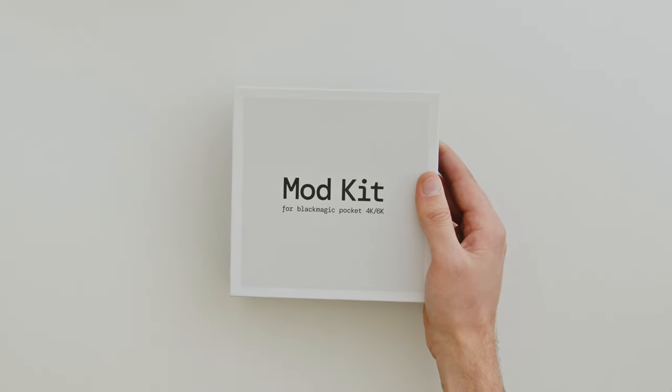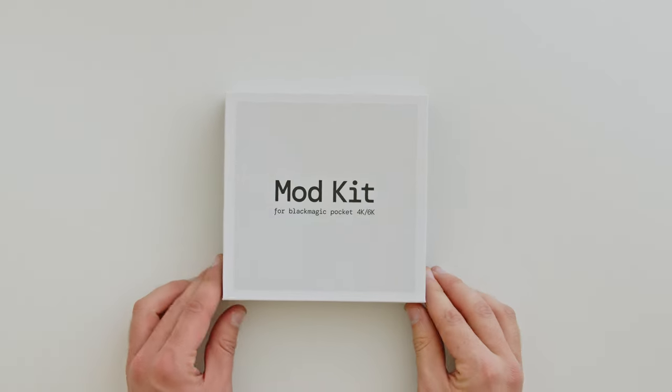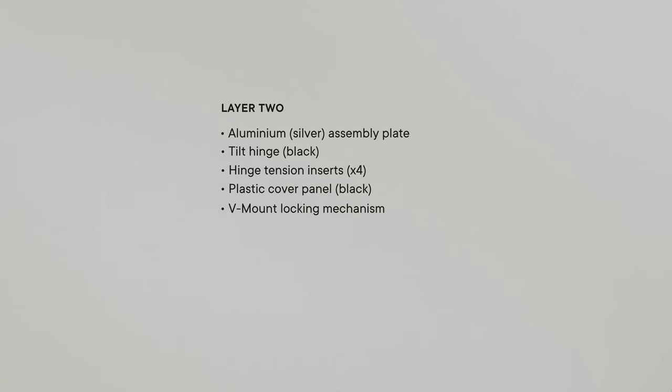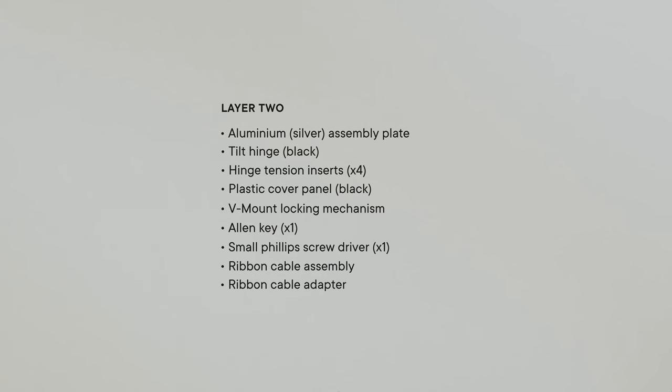The first thing to do is to ensure that your mod kit has all the parts required. Open it up and you should find the aluminium panel for the V-mount battery, along with five allen keys. On the next layer we have the silver assembly panel, and in the tray of parts: the tilt hinge for the display, along with a plastic bag with the hinge tension inserts, one plastic panel, the V-mount locking mechanism, one additional allen key, a small phillips head screwdriver, and the ribbon cable assembly for the display.